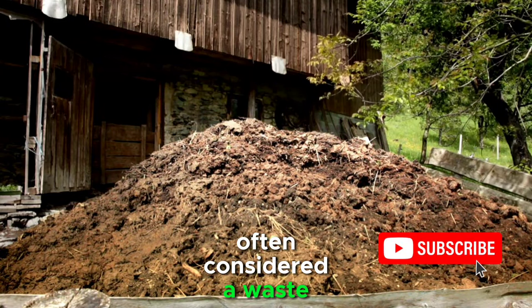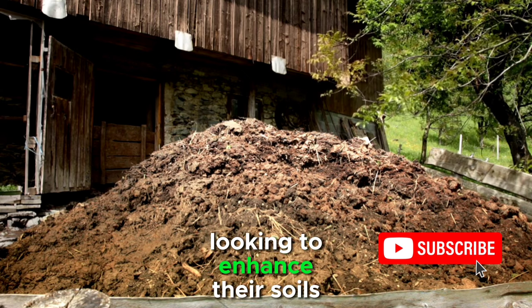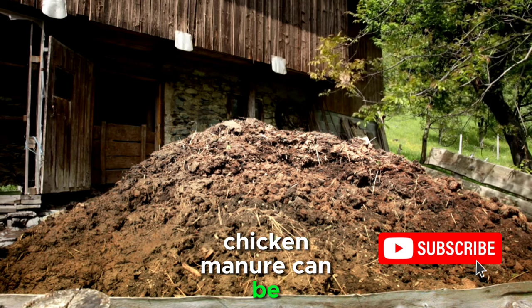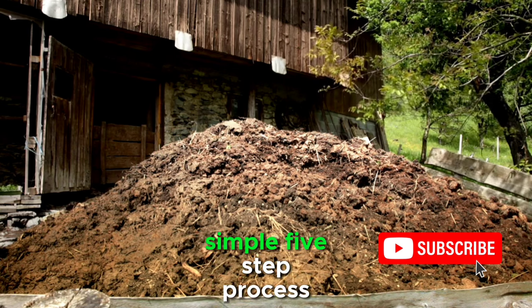Chicken manure, often considered a waste product, can be a goldmine for gardeners and farmers looking to enhance their soil's fertility. Packed with essential nutrients, chicken manure can be transformed into a powerful organic fertilizer through a simple, five-step process.